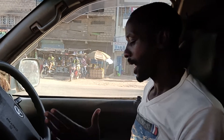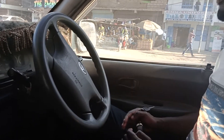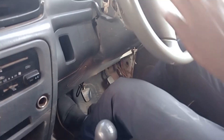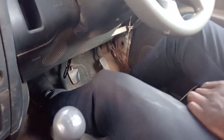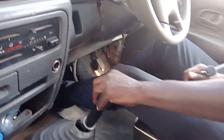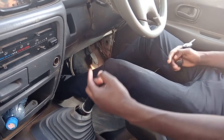Before you start this vehicle, you have to learn about the clutch, brakes, and accelerator. For beginner students, first of all you have to press the clutch in completely, then you brake, then you come to the gearbox lever and shift the gears slowly.